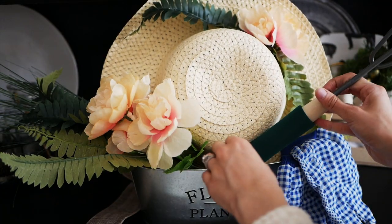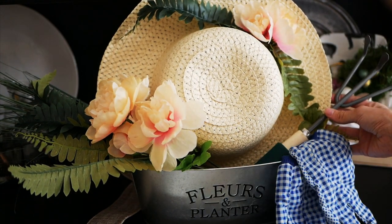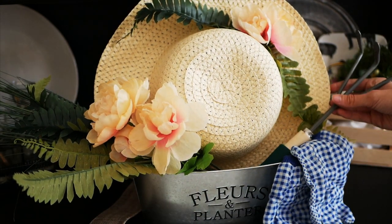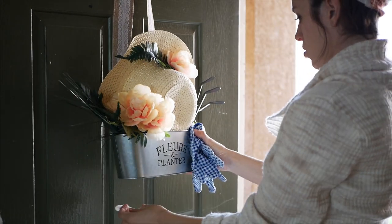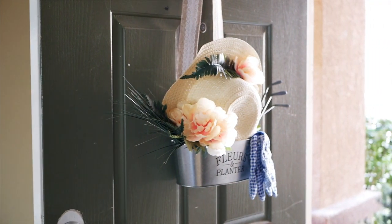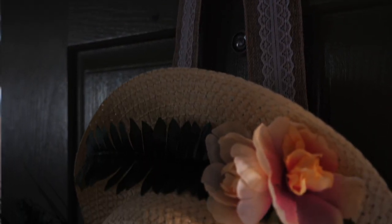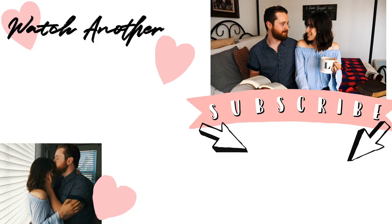If you're going to use a command strip, I recommend putting that on before you hang it on the door — it'll be a lot easier. I hung my ribbon on a nail and placed the command strip on the back, and it was more difficult once everything was already together, so definitely do that beforehand. I love how this DIY turned out — it looks like something you could spend a lot of money on at a store, but I was able to make it for only eight dollars.